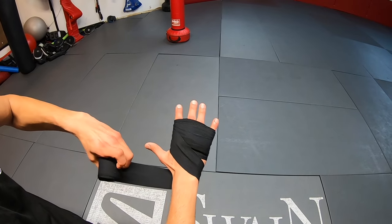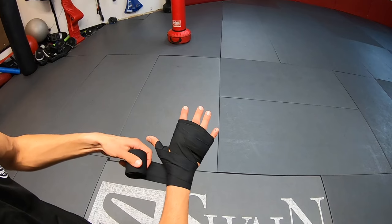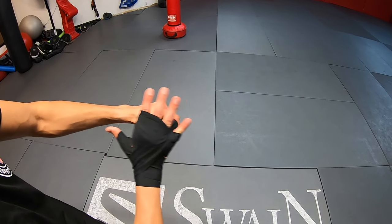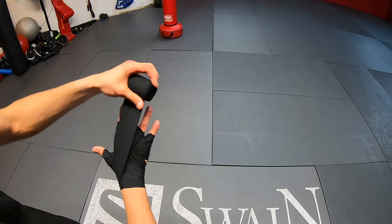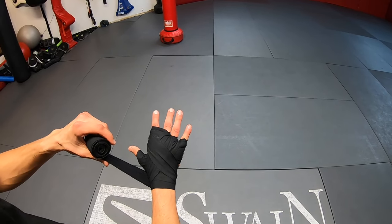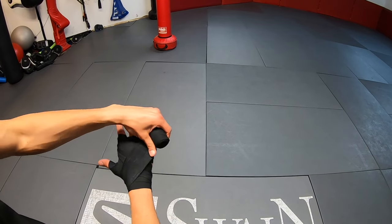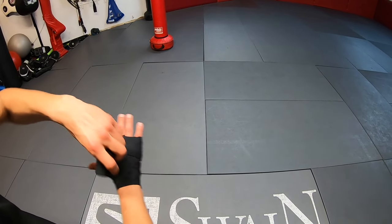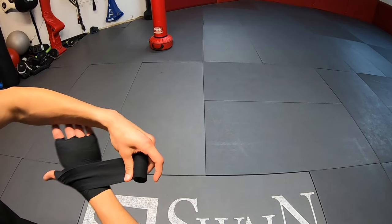Go around your wrist once, then up around your thumb, then back down to the wrist. Now bring it up across towards in between your pinky and your ring finger. Then bring it up around between your middle and ring finger, then back down the same direction towards the wrist. Do the same for the last pointer and middle finger — bring it around from the back and back down to the wrist. Now the wrap should be underneath the thumb. Bring it up across once around the entire knuckles, then back down across to the wrist. Once more around the thumb and whatever you have left over, finish around the wrist.